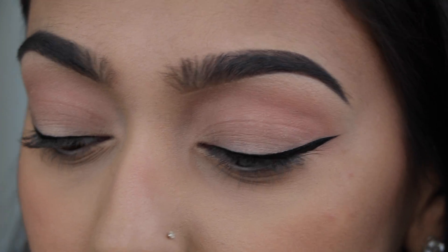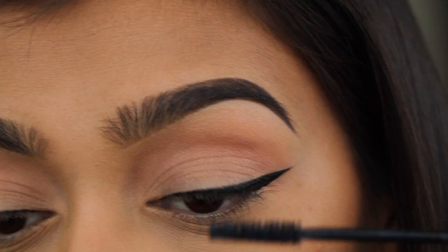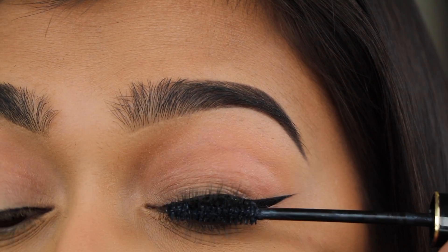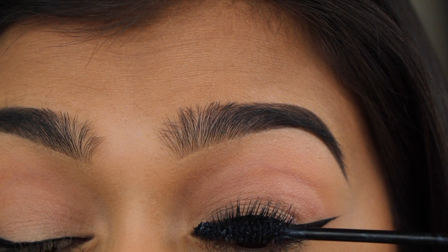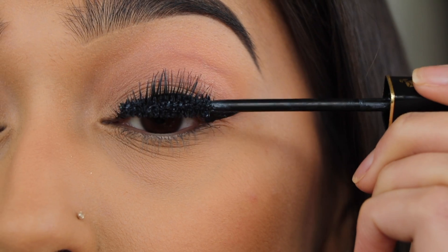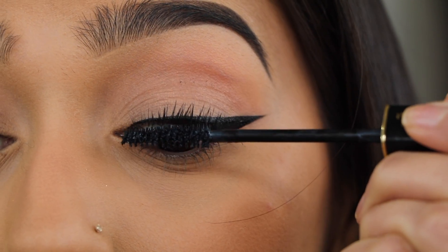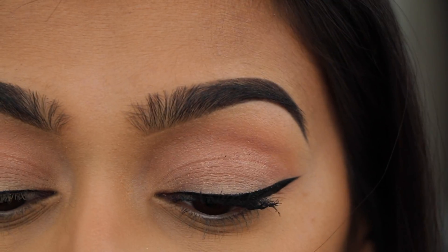I use two mascaras and they're both from Lancôme — they're a little bit pricey, but honestly I think they're worth it. The first one I use is Définicils. It really spaces out your lashes well, and I kind of use this one as a primer.